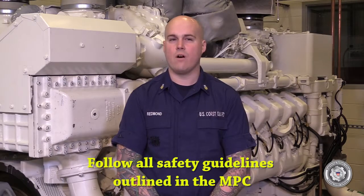The maintenance procedure card that coincides with this task is Alpha 53080.d. This task will normally be performed as part of corrective maintenance upon failure. This video is for familiarization with the task and shall not take the place of official procedures. Before starting the task, ensure you follow all safety guidelines outlined in the maintenance procedure card.